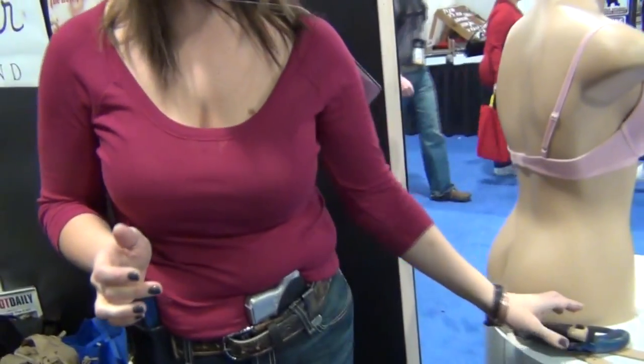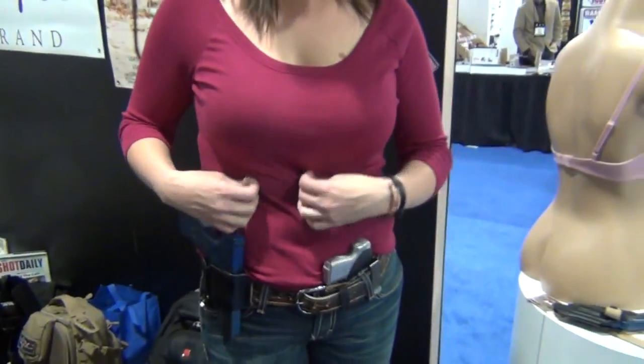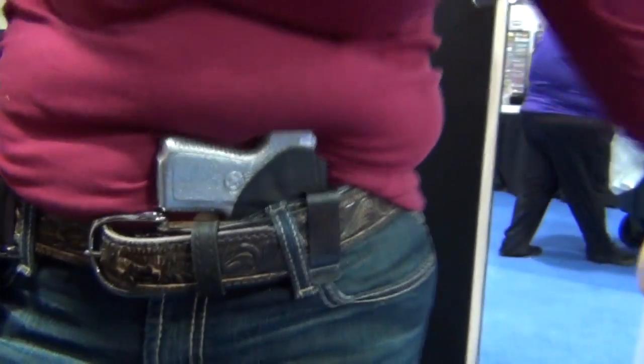I've actually got a J-frame revolver on right now — you can see right here is the grip of my gun. I've got a few new holsters too. One of my favorites is called the Betty. It's this one right here, this little tuckable inside-the-waistband holster. It's got an adjustable handle on it.